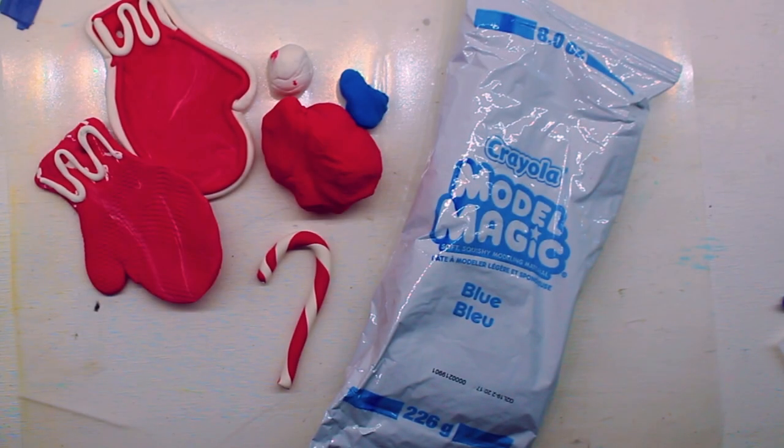Hello art friends! Welcome back to the art room. Today we're gonna have some fun with Model Magic. This is a type of clay.